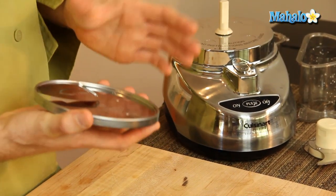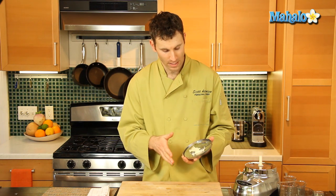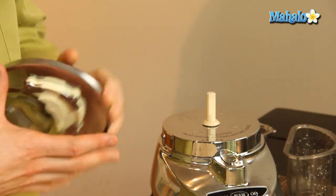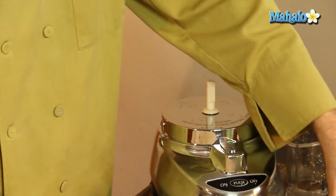As for the discs — the slicing discs and the shredding discs — same thing: rinse them off with warm soapy water and scrub away any dirt with a scrub brush. If you don't have a scrub brush, get one and keep it under the sink and use it for exactly this — for cleaning your food processor parts.